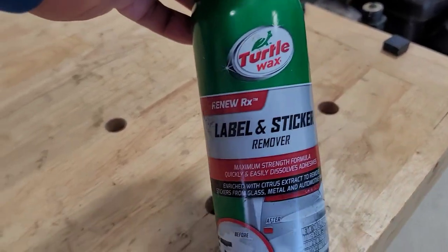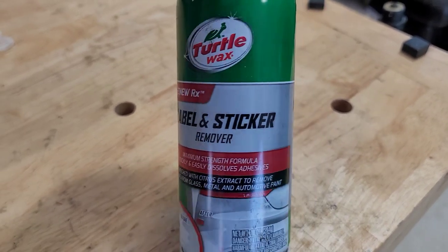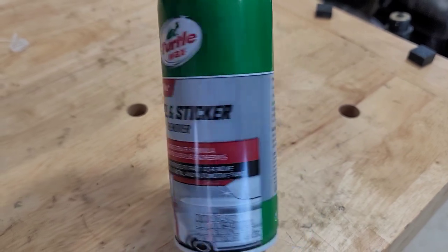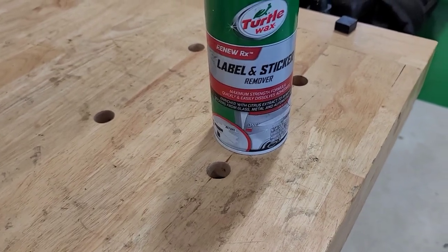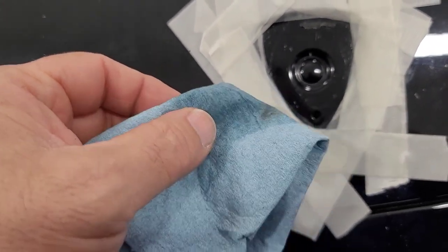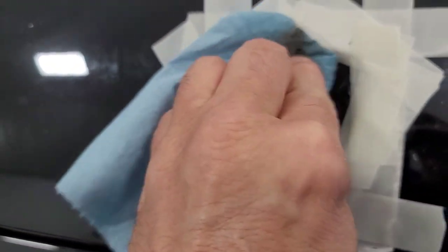So I've got that off, and I have this label and sticker remover. I'm going to spray that on a rag and then see what it does — see if that will take that residue off before I put anything harsh on there. The best tool here is this label and sticker remover on a rag, and I kind of rubbed it on the glue here.